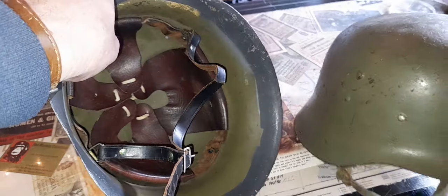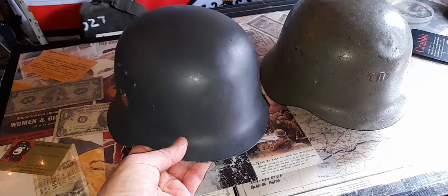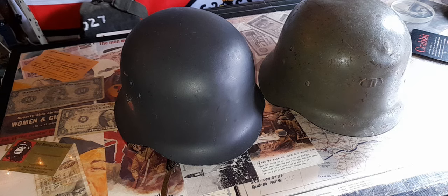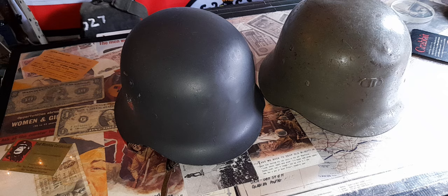Are these worth collecting? You can see there are dents in the shell of that one, not so much with this one. I do like them. My collection now does have a few really decent German World War II helmets and some other items that serious collectors go after.